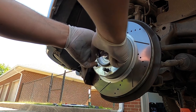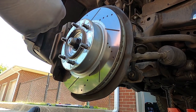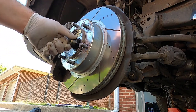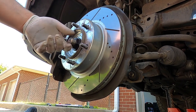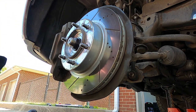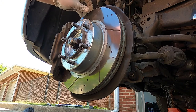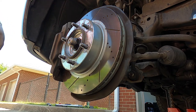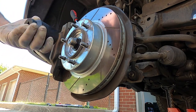Since we got the dust cover off, we're going to get the cotter pin and just bend it back. Once we get that out, we have this locking pin, and now we have the CV axle nut. You can hit it with an impact or use a breaker bar — I'd recommend putting a screwdriver in there so the wheel won't turn, or have a buddy hit the brakes. It uses a 36-millimeter socket. Hit it with the impact and you're good.